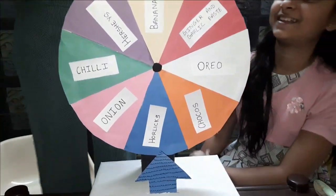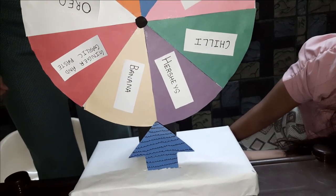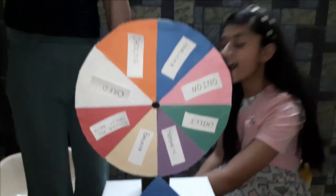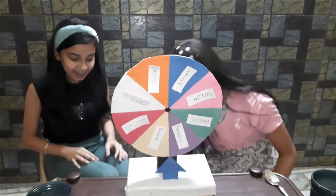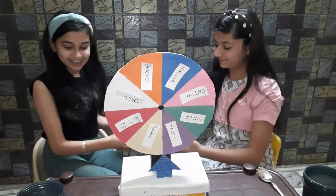I've already got Chocos. Horlicks is also done. What is this? Banana! Wow! This is a really good ingredient. With the banana it will be smooth — a smoothie! Yay!